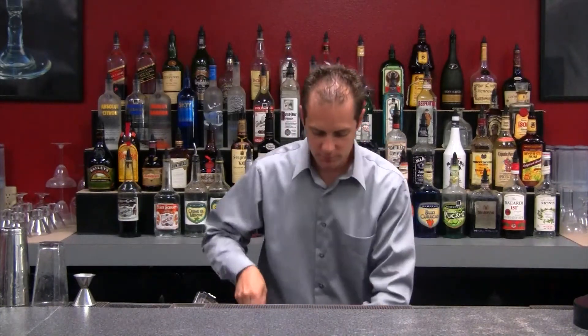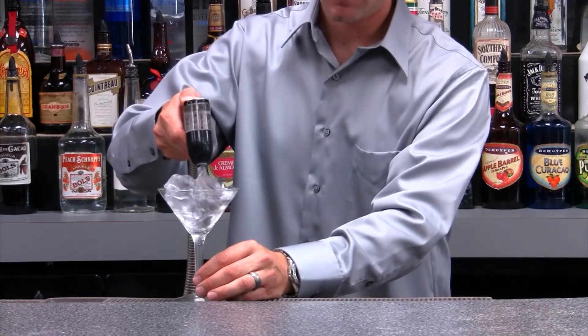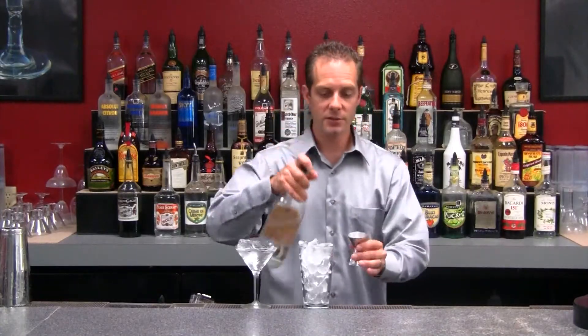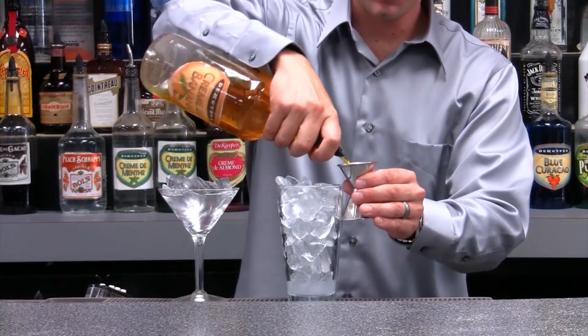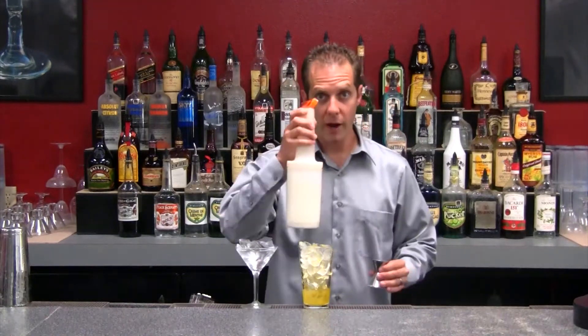Just like before, I want to ice down my cocktail glass to make sure that it's nice and cold. Next, take my mixing cup and fill that all the way to the top with ice. Half an ounce of light creme de cacao, half an ounce of creme de banana, and two ounces of cream.